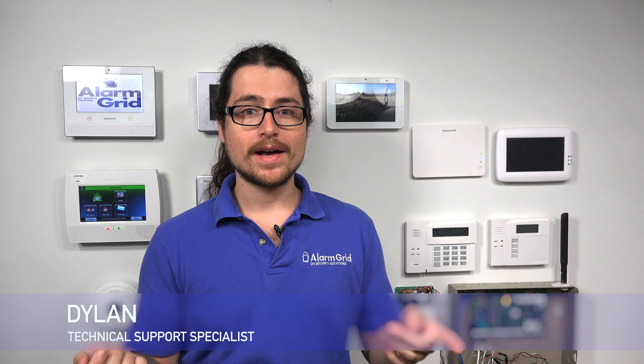Hey, DIYers. Dylan here with Alarm Grid. Today we're going over how to bypass zones on a security system. We're going to be talking about the Vista panel as well as the Lyric, sticking to Honeywell today. Bypassing zones on the majority of all-in-one systems is pretty similar and pretty simple. Vista is a little bit different, and there's a little extra option there that I'm going to show you as well.